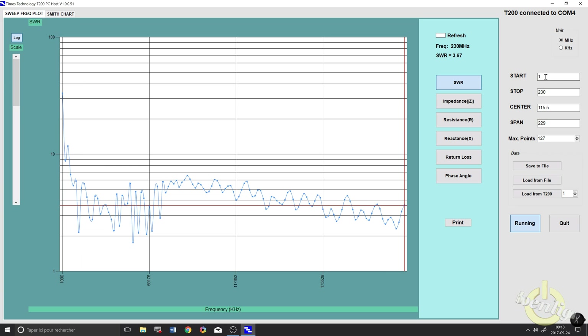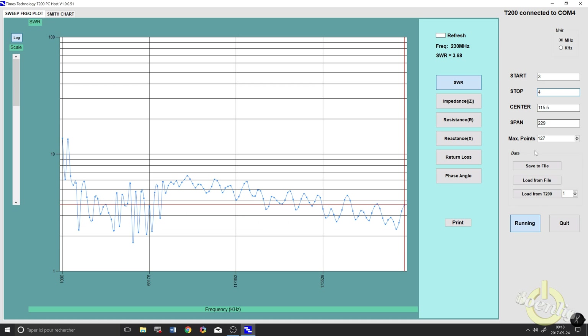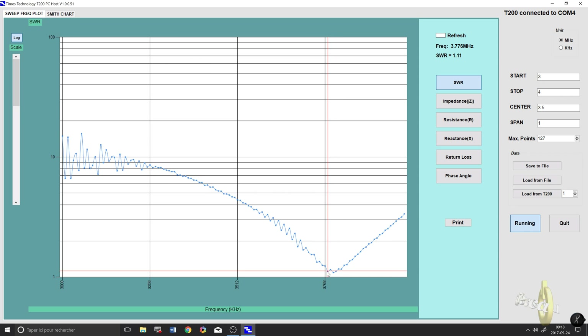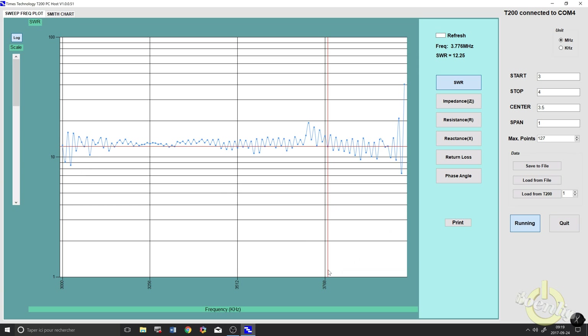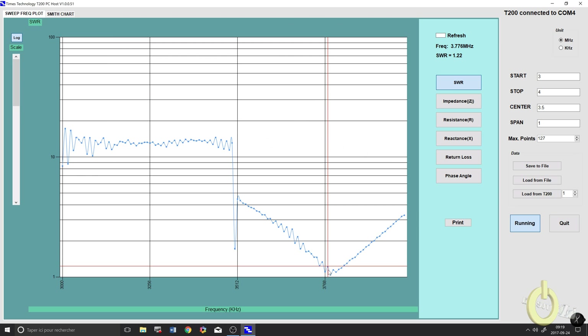The frequency range in the software is 1 to 230 MHz. I'm on my 80/40 meter dipole — push start and the graph appears. You can see my lowest SWR is around 3.784 MHz, which is good. Now I'll switch to my 10/15/20 meter Yagi — you can see it change right away because it's still running and sweeping live. The standing wave ratio is not very good at those lower frequencies. I'll switch back to the dipole.